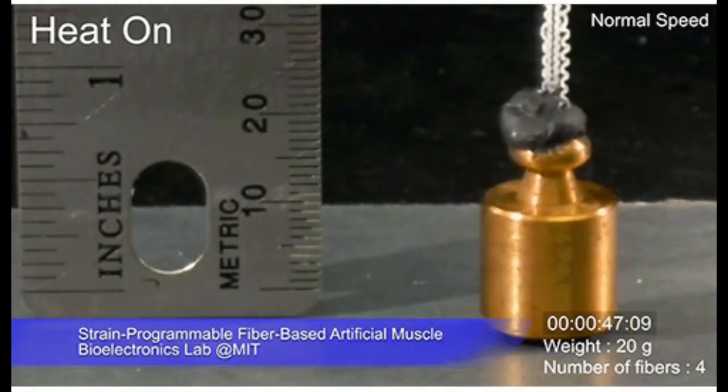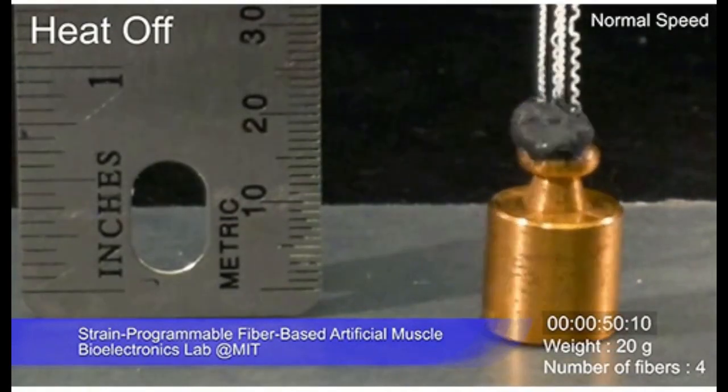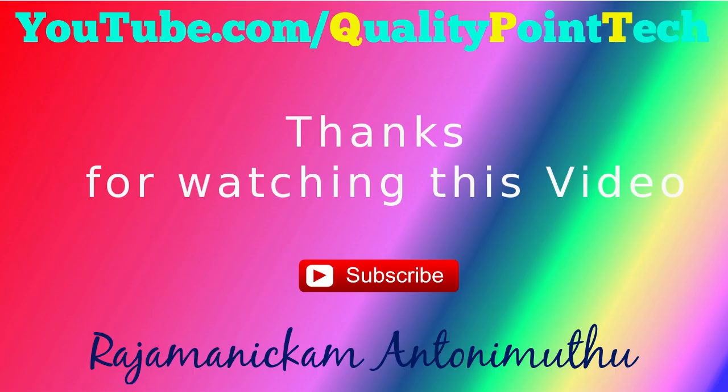To provide greater strength for lifting heavier loads, the fibers can be bundled together, much as muscle fibers are bundled in the body. The team successfully tested bundles of 100 fibers.